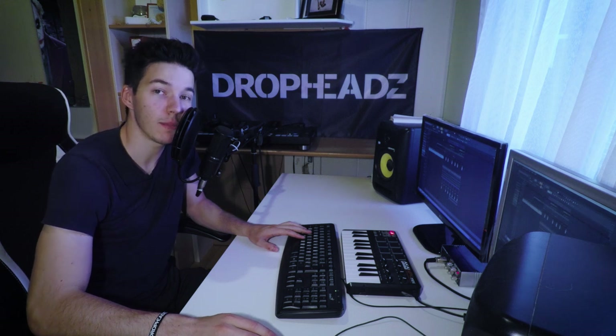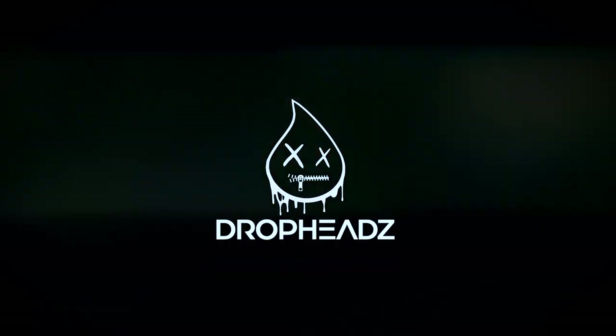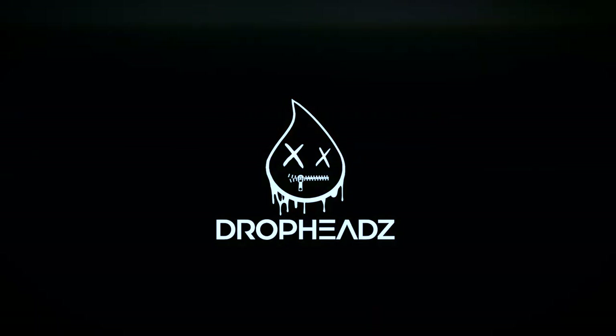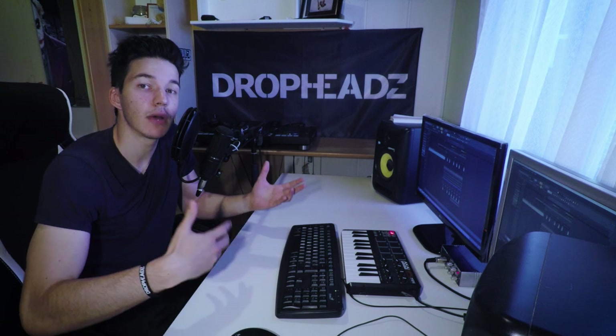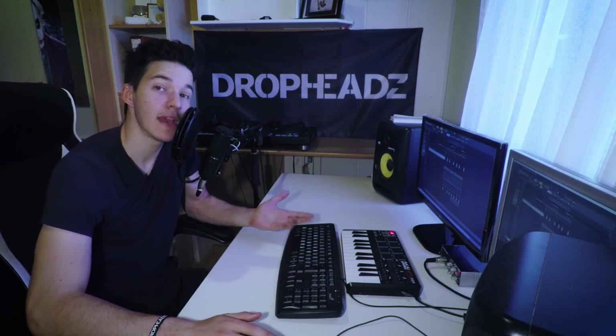What is up guys, it's DropHeadz, welcome back to my channel. Today I'm going to show you how to create sounds from the track Revolt by Mala and Jackknife. If you're new to this channel, I release a new video every Friday. I talk about music production, sound design and my creative process and how I create my tracks. So if you don't want to miss on any of that, make sure to subscribe. Now let's get into the video.